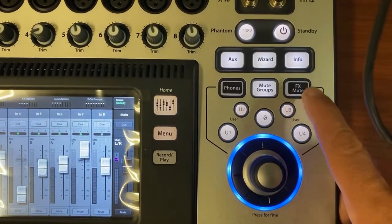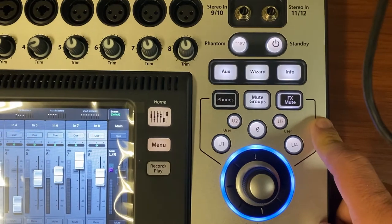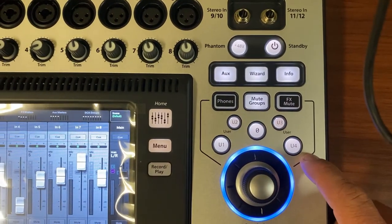When you're singing and playing your music you might want some reverb or even some delay on your vocals, but when you stop playing and talk to the audience, they have this special feature called an effects mute. All you have to do is press this button and it mutes all the effects on the mixer, so you don't have to talk through a bunch of delay.